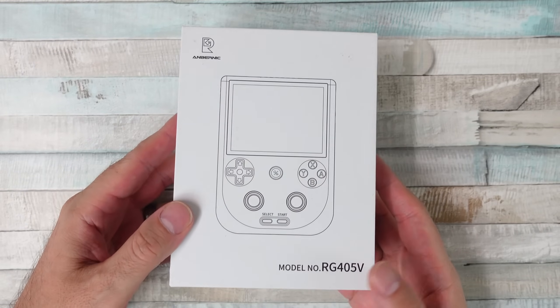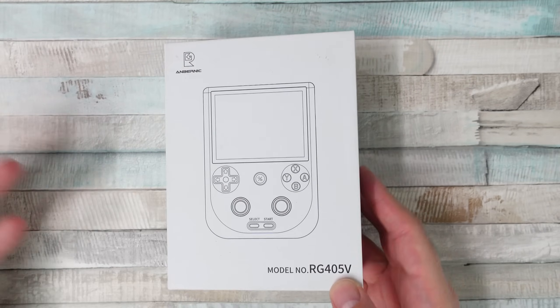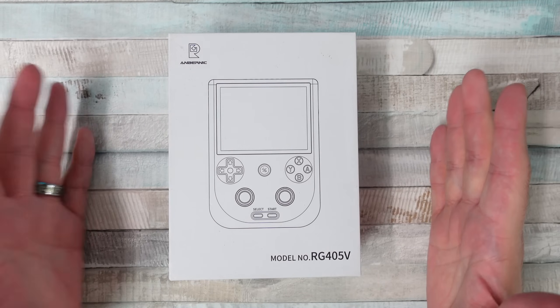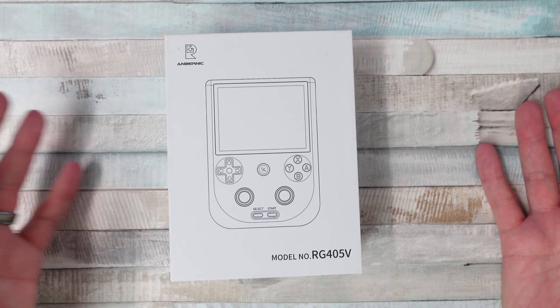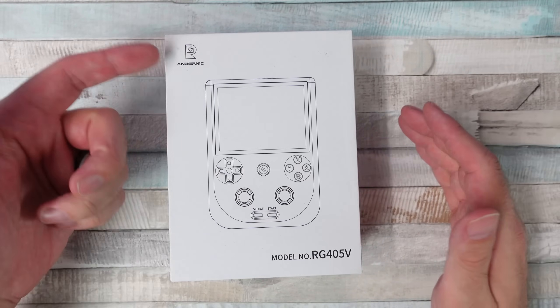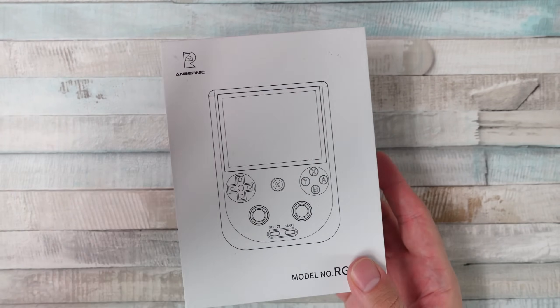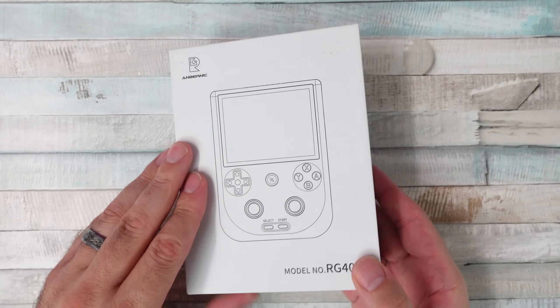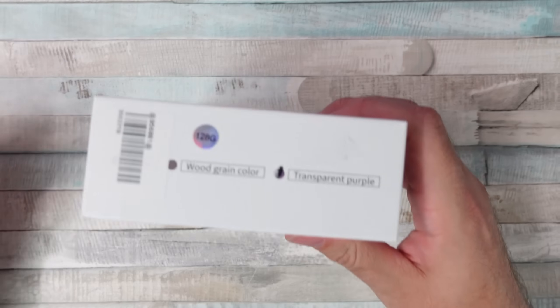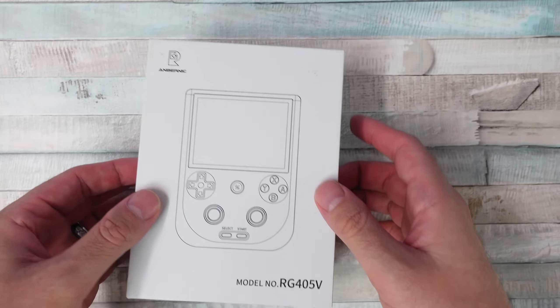We're back once again with the latest from Anbernic, the RG405V. There are so many of these handhelds, it does get a little confusing at times. Some companies do better than others, but I do think Anbernic is one of the best out there when it comes to these little emulation handhelds. I've been using this one and I like it quite a bit, to be honest. But there's no denying it — it's just another version of the same device.